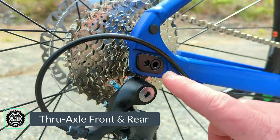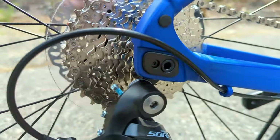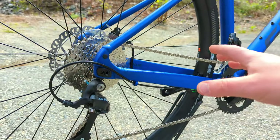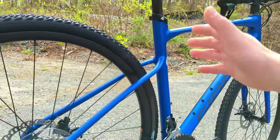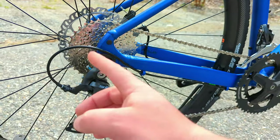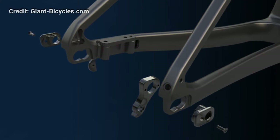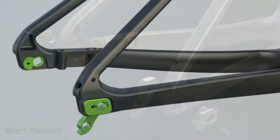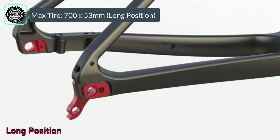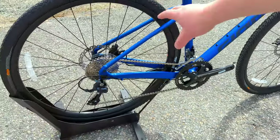Thru axling is continued in the back with 12x142 spacing — standard for gravel and road bikes. But the magic trick of this bike is right here: a flip chip. Sometimes mountain bikes come with flip chips to adjust geometry like head tube or seat tube angle, but that's not what this is for. This allows either a short or long chainstay position by moving where the thru axle comes through. In the short position it allows up to 42 millimeter tire clearance, and in the long position it pulls the tire back, allowing up to 53 millimeters of tire clearance.